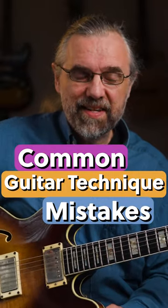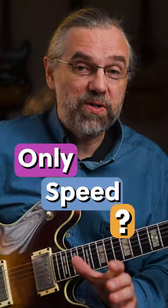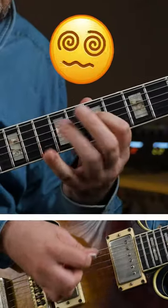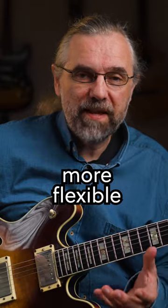A common mistake when it comes to practicing technique on guitar is to only focus on speed. There's simply more to it than just playing fast — it's actually about becoming more flexible.